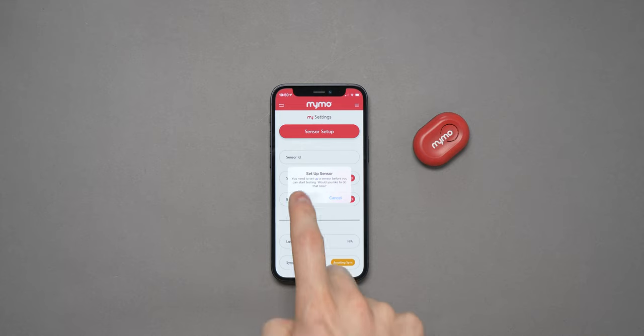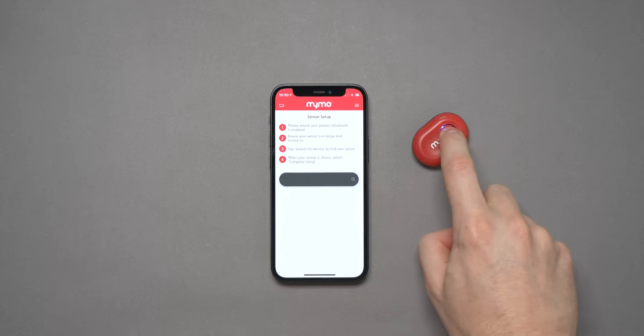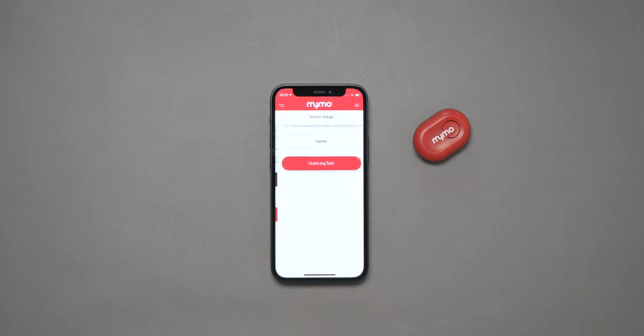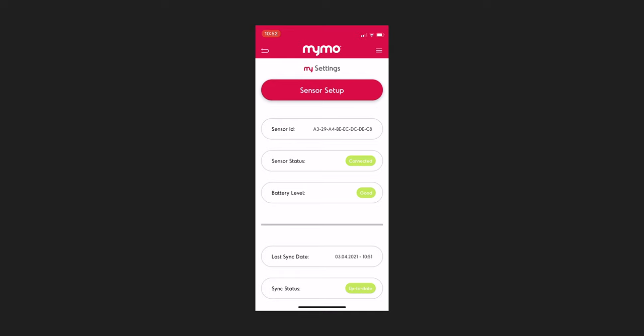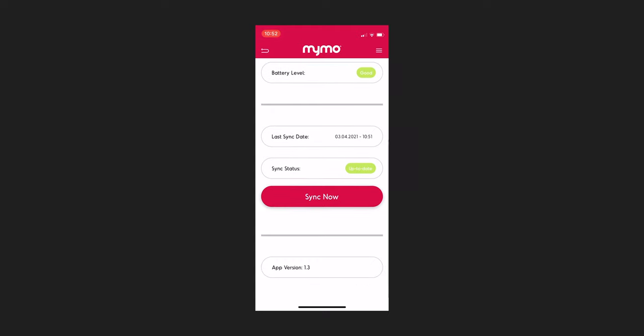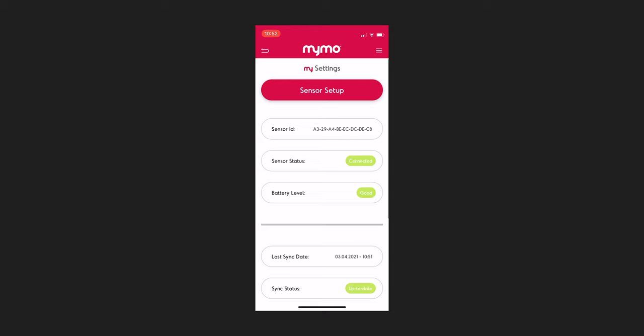The app will show you the four steps required to connect your sensor. Making sure your Bluetooth is turned on and your phone is close to the sensor, hold down the button on the sensor itself and you'll get a blue light confirming Bluetooth is on. Then hit the search for device button and it should find it quickly. Tap the complete setup button and you should be connected. From the settings screen, you can see the sensor's ID, current battery level, and your last sync status.